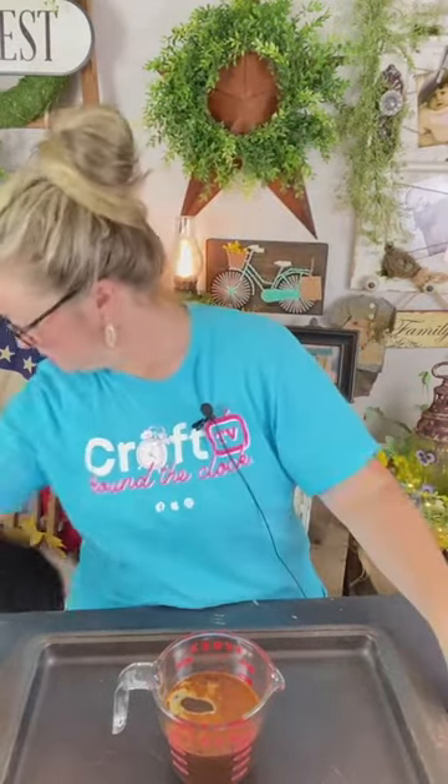Now I'm going to add some vanilla. I add about an ounce of vanilla — you could do like two tablespoons, it's give or take. Go cheap, you don't have to do anything super fancy. I'm going to go a little bit more since I have a little more than a cup of water. Give that a stir.